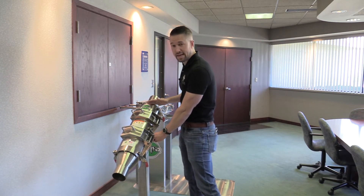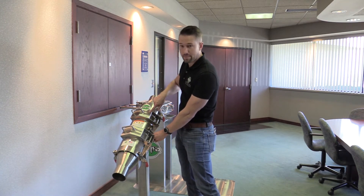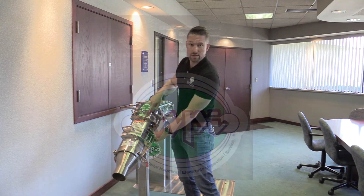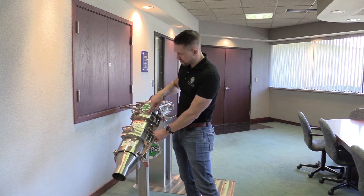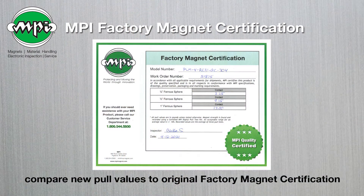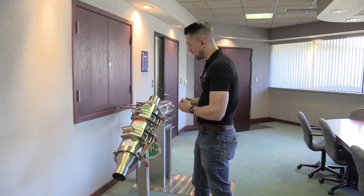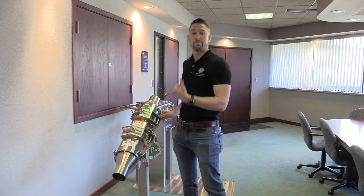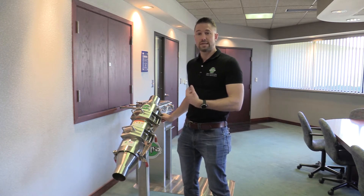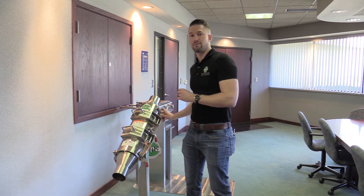Before we get into testing this, the first thing we're going to do is check the stamped serial number on here. This is going to tell us when it was manufactured as well as the serial number that ties into its factory certificate for the performance values it had from MPI when it shipped. We can use that as a baseline and compare the performance over time. Our goal should be to get plus or minus five to ten percent of that value.